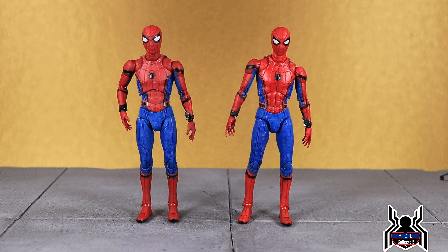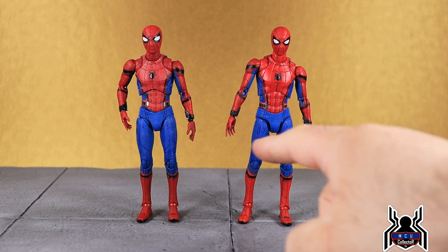Here is the figure out of the package along with the original release. First, I'd like to send a big thank you and shout out to George Johnson, Mr. Plastic Addict himself. He pre-ordered this and got me hooked up with it because I never pre-ordered it — I didn't think I'd want it. He hit me up and I said absolutely without hesitation. I got it today and I am extremely thankful.